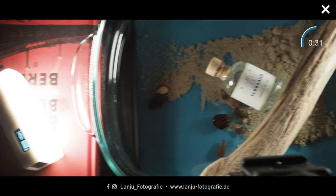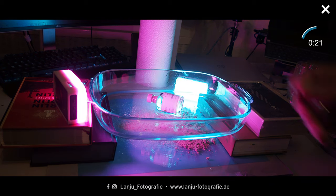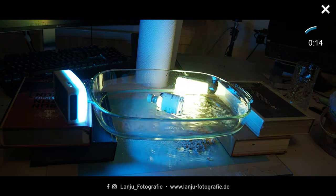Next, take your lights and position them around the setup. You can also use colored lights if you like. Make sure you don't have too many reflections on the bottle. To get a wave effect, you only need a heat wire like this, but take care not to put it in the water as that can be very dangerous.